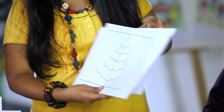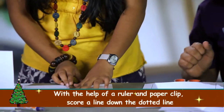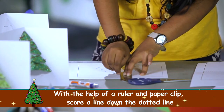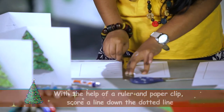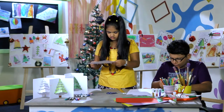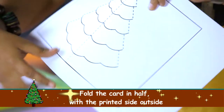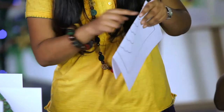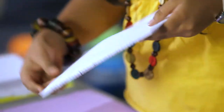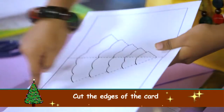First, let's take the front card. We will take the help of a ruler and a paper clip and scroll down the line like this. Remember that the printed side should be outside so that the Christmas tree print can be seen. Open it up and cut the side and the edges of the tree.